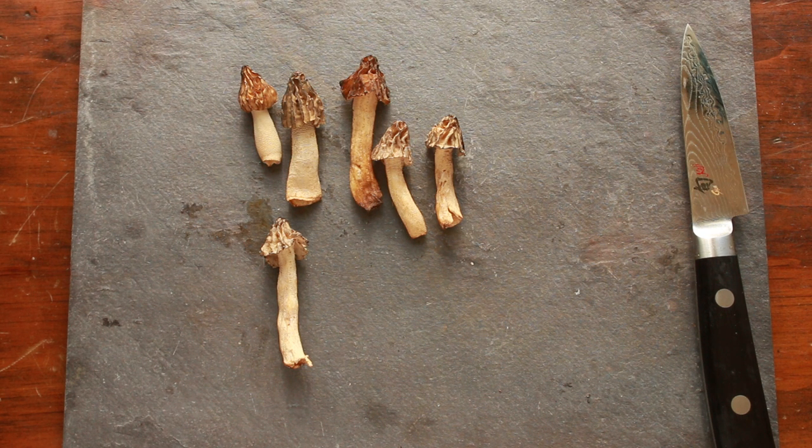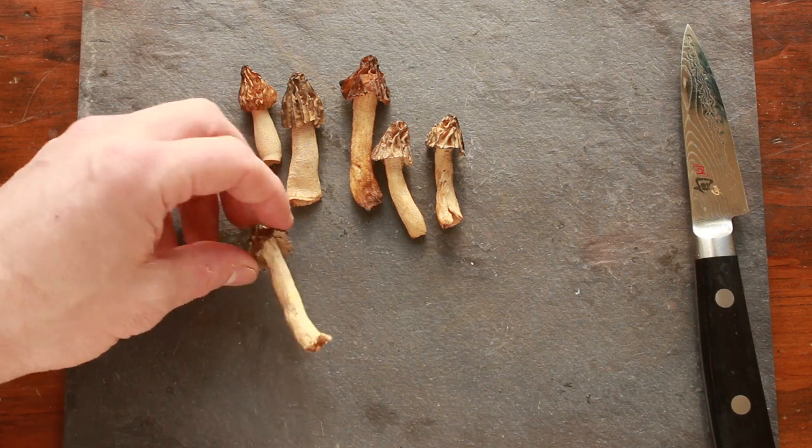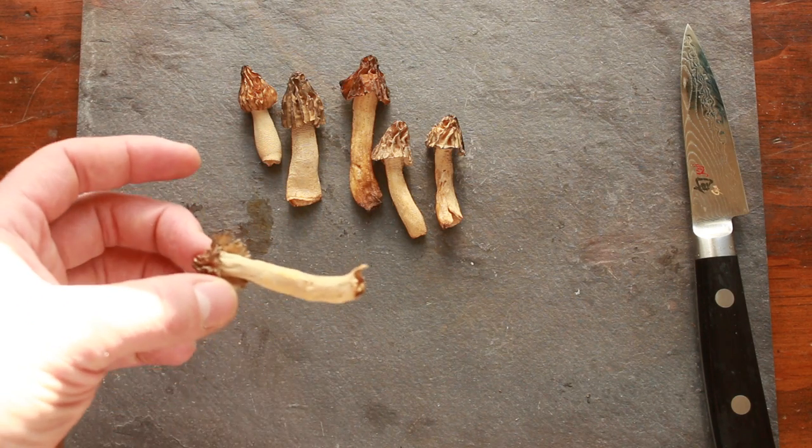A friend was nice enough to bring me a whole bunch of half-free morels, which should be Morchella semilibera. You might see these in your morel patches — they're pretty good to eat.